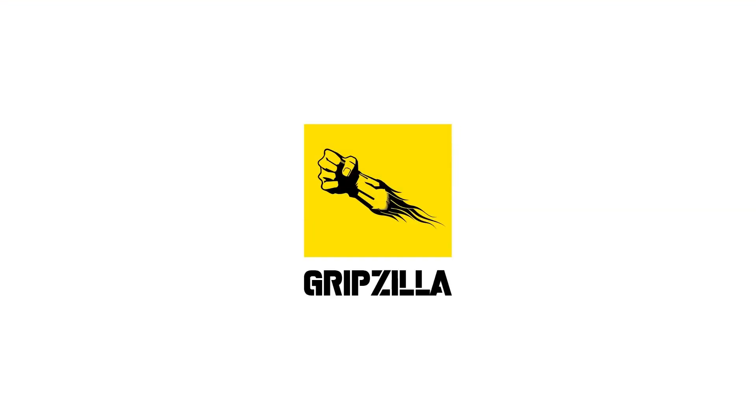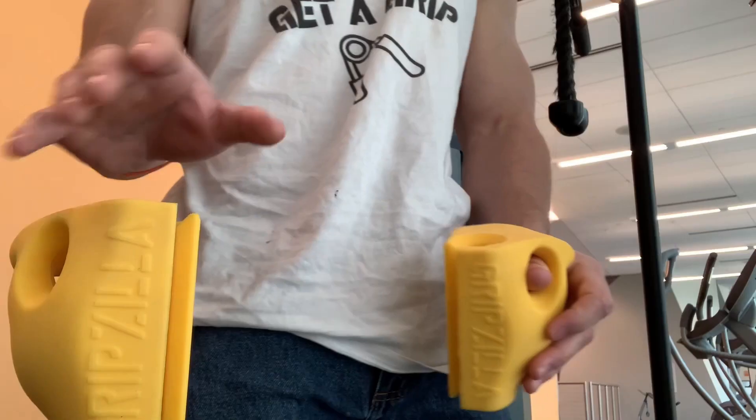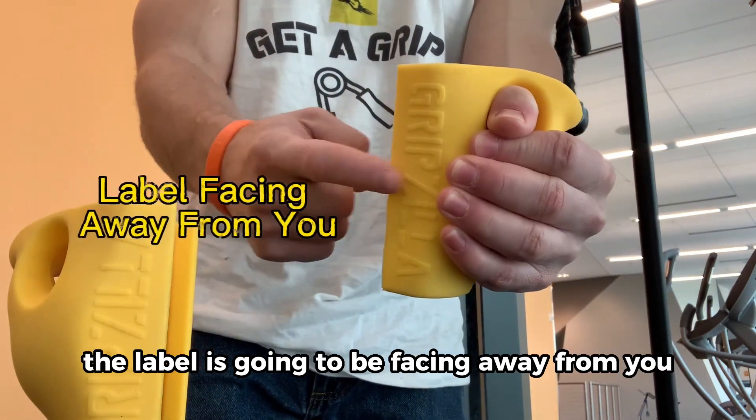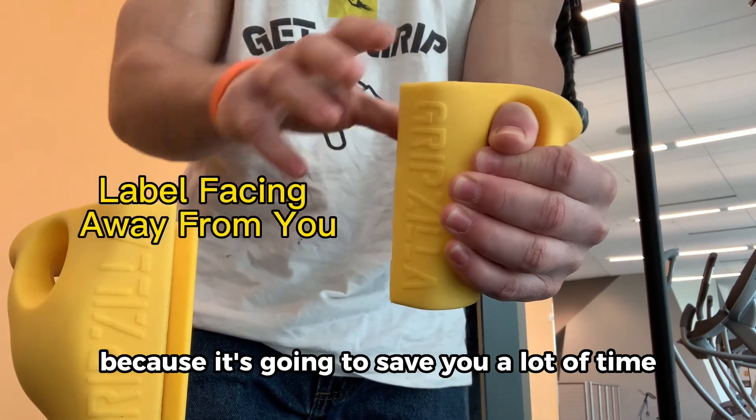How to use the Gripsidly Armisen Kit Tools. Mostly when you're holding them, the label is going to be facing away from you. Try and remember this tip because it's going to save you a lot of time.